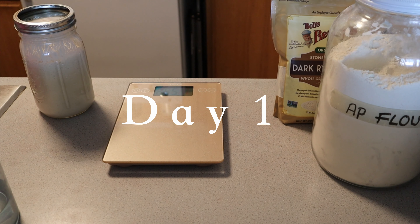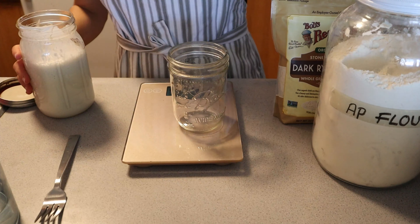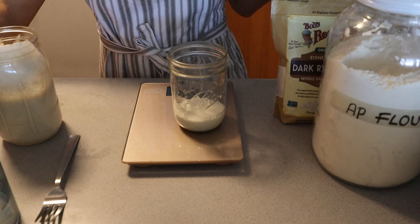Hey everyone, thank you so much for checking back in. Today I'm going to show you how to make some dark rye sourdough hamburger buns. This recipe takes two days, and on day one you're going to make your levain.